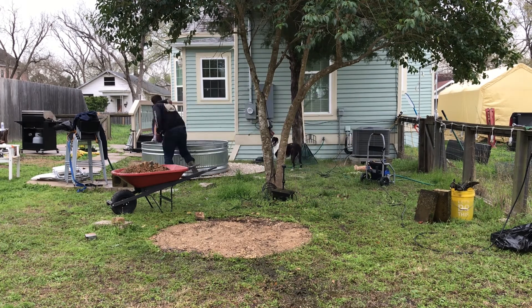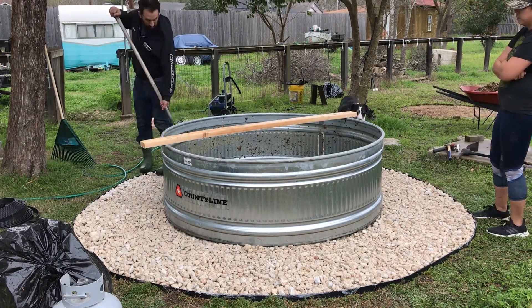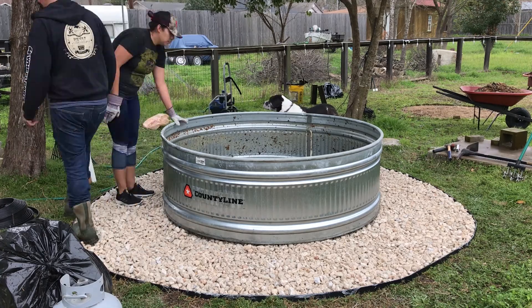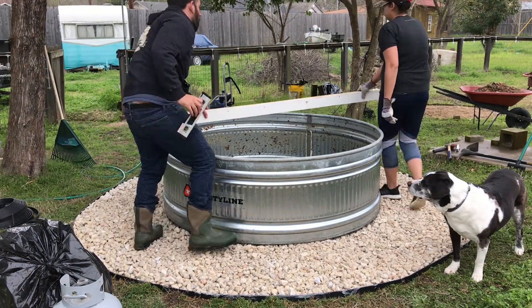You're going to want to level your stock tank before you fill it with water. We used a 2x4 across the top and then a level to determine how even the tank was. We then added extra rock in different areas to bring it all up to the same level.